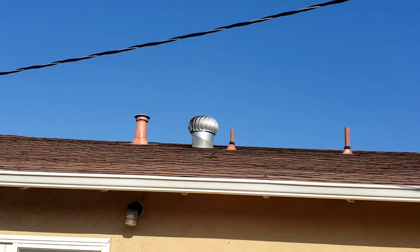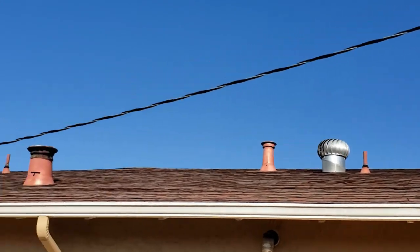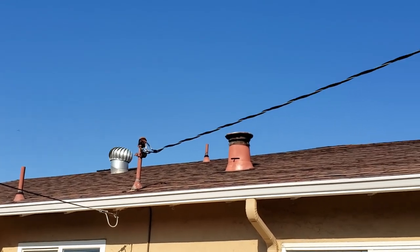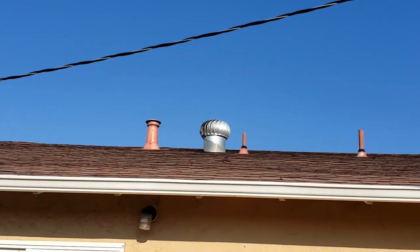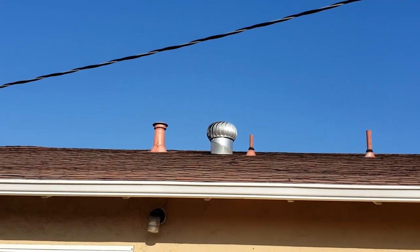This little attic vent turbine is having some problems. Let's see how fast this one is running. In high wind it also makes some weird rattling noise, so it's time to have it replaced.